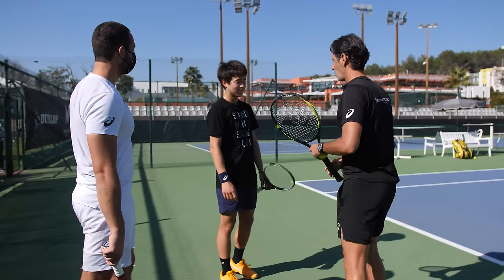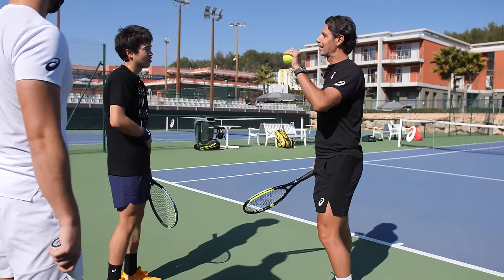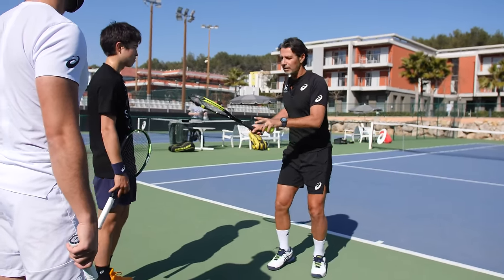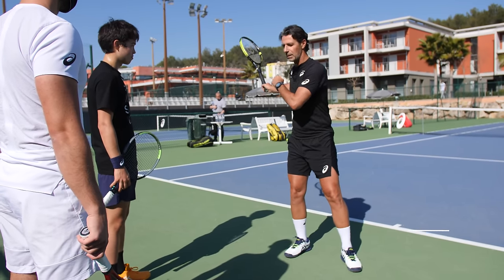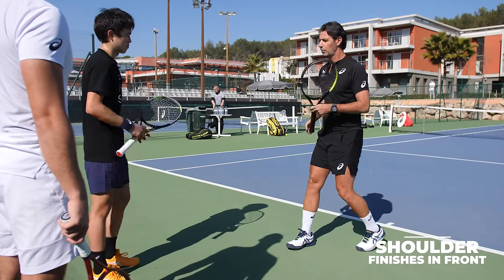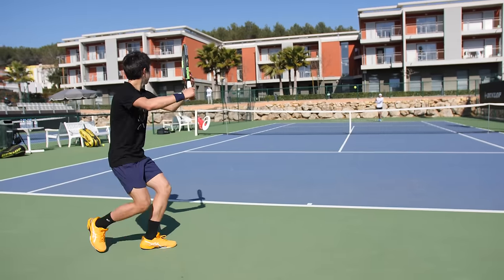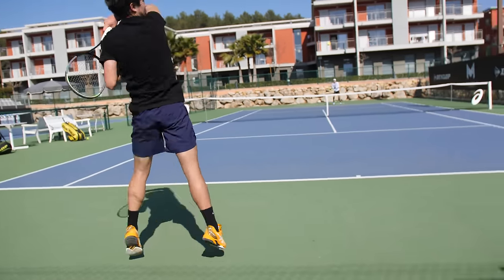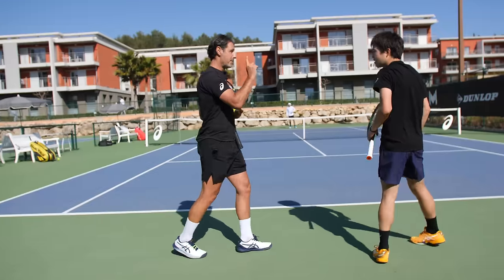When you hit your forehand — and I think your forehand is amazing — we are looking at details that can make it even better. What we would like to see every time: at the end of the forehand, the shoulder that is behind finishes in front. Can you show me without the ball how you do that? Yes, exactly! That's going to make the ball go much deeper.